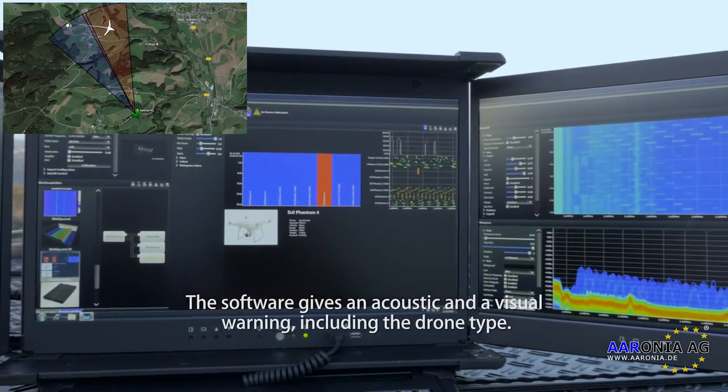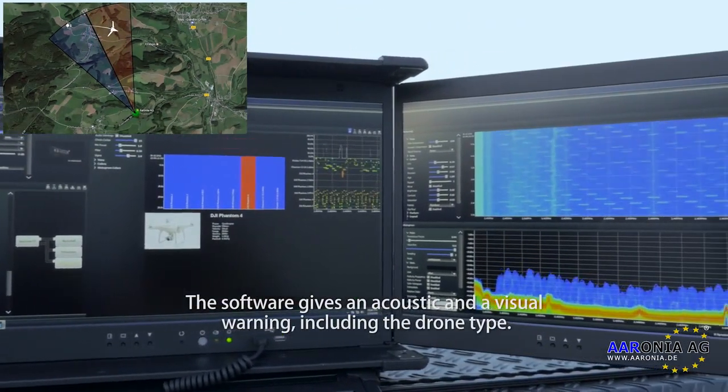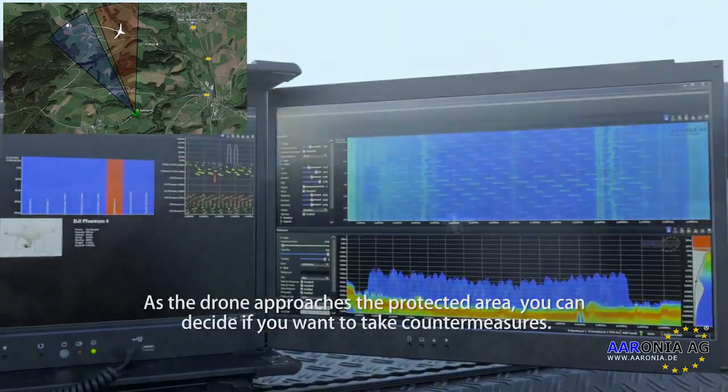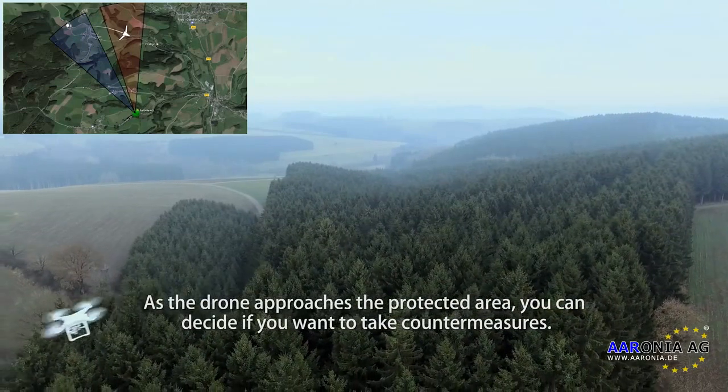The software gives an acoustic and visual warning, including identification of the drone type. As the drone approaches the protected area, you can decide whether you want to take counter-measures.